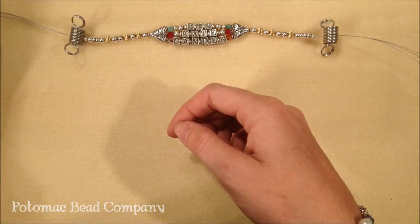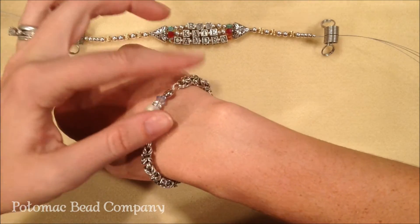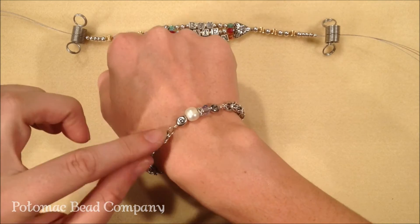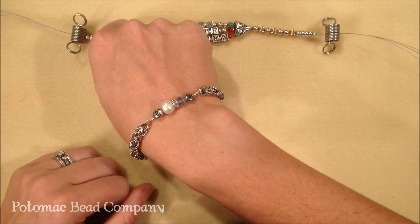The other thing that you can do is add names or initials to already made bracelets. This is a bracelet that is just a Byzantine bracelet, and I've cut apart the middle and added both of my children's initials as well as their birth stones on either side of it.